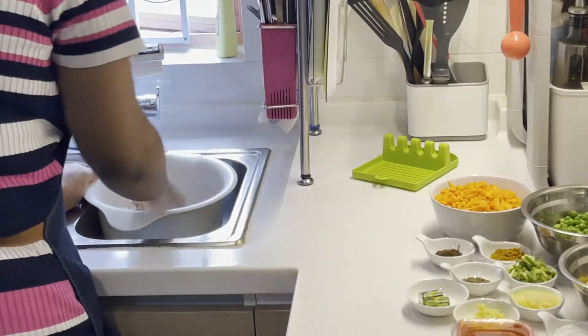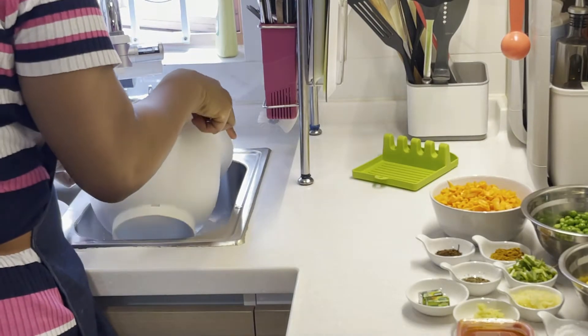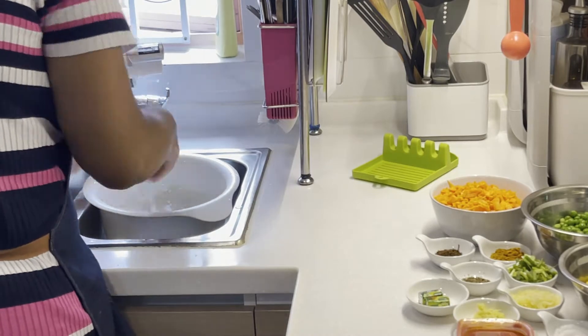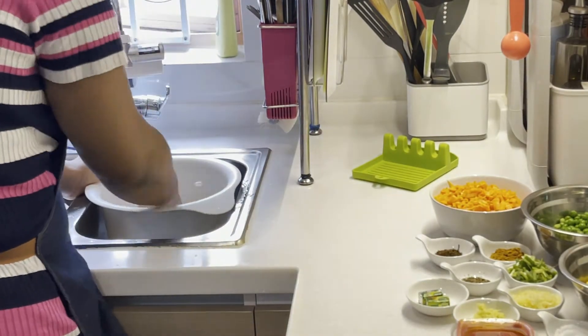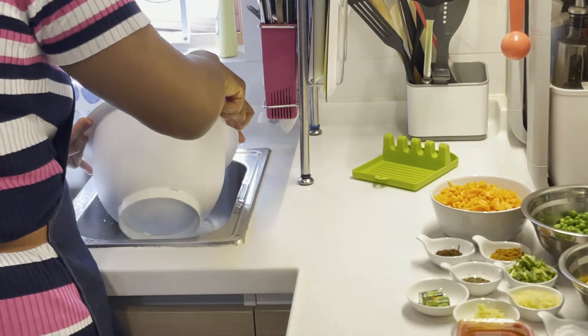I'm making four cups of rice — feel free to make less or more depending on how many people you're cooking for. Thoroughly wash the rice. As you can see, I'm washing it a number of times, but be careful not to break up the grains so the rice grains don't become short.